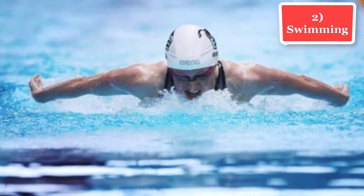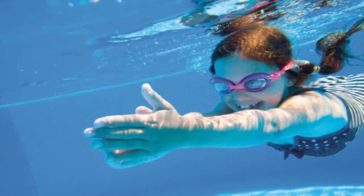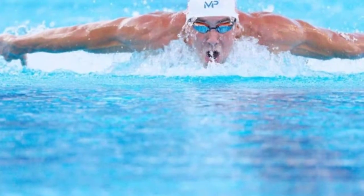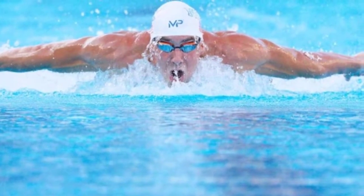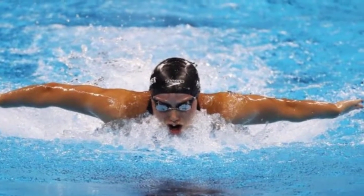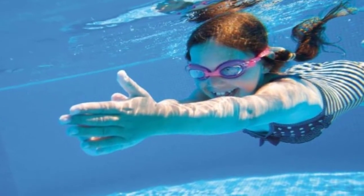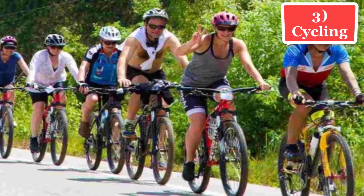Swimming is a very good aerobic exercise, as water provides 12 to 14 percent resistance compared to air. It helps to tone the muscles without the need to use weights. Swimming also enhances joint flexibility, especially in shoulders, hips, and around the neck. It is a good muscle-building exercise because water provides resistance that makes muscles work harder. This exercise relaxes muscles, increases flexibility, and enables stretching. When combined with a healthy diet, regular swimming helps to lose weight faster than other activities, giving you a firm, lean, and defined body.